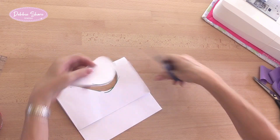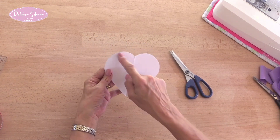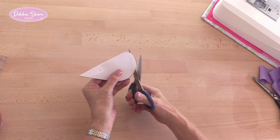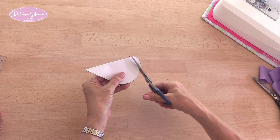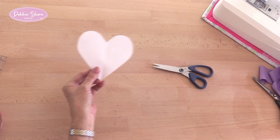You can adjust the shape if you want to. With this one I think I'd like the V to be a little bit deeper, so I'm simply going to trim it round a little bit more. That's the shape that I want.